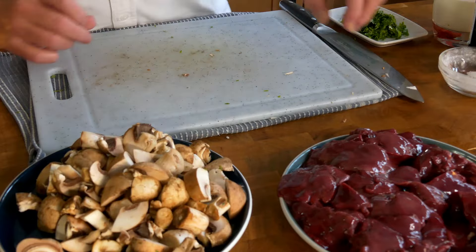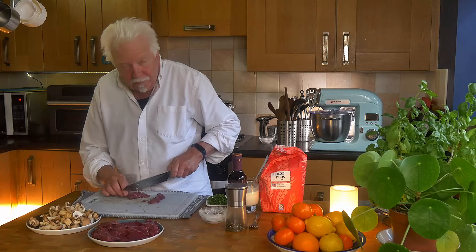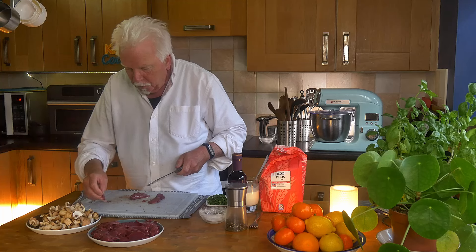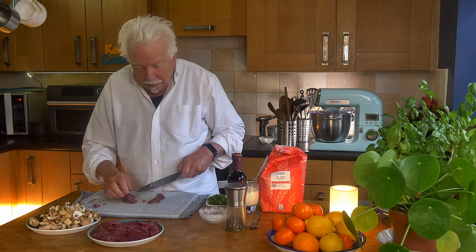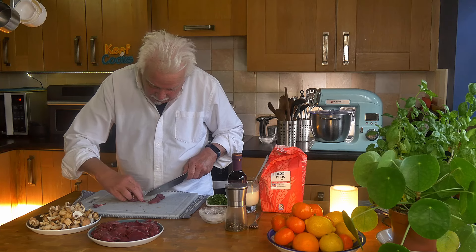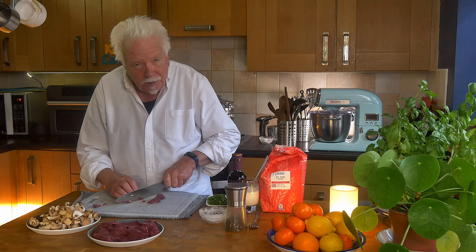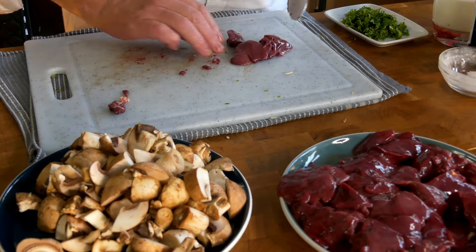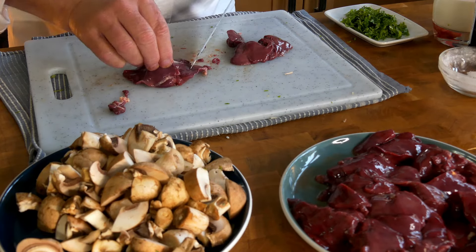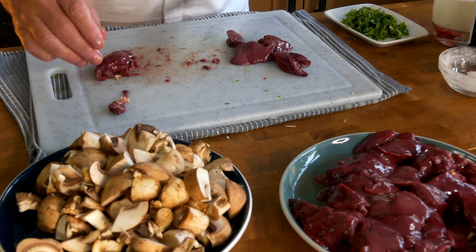Now we'll do the chicken livers, which I was amazed to find were very, very cheap, even at Morrison's. I think that 400 grams was £1.75 - amazing. Don't tell Morrison's I said that because they'll increase the price. We need to cut off any bits of gristly stuff, greeny stuff, and cut it into pieces about that size.